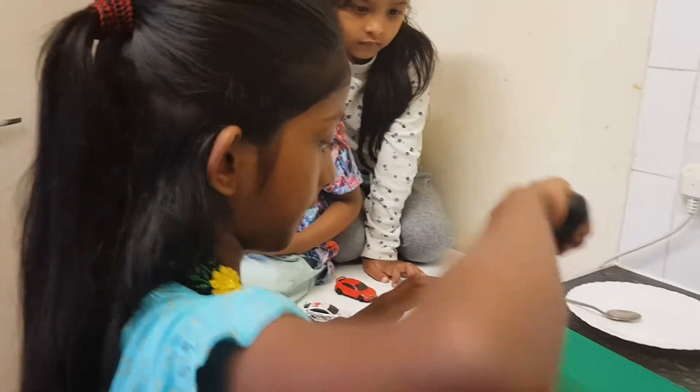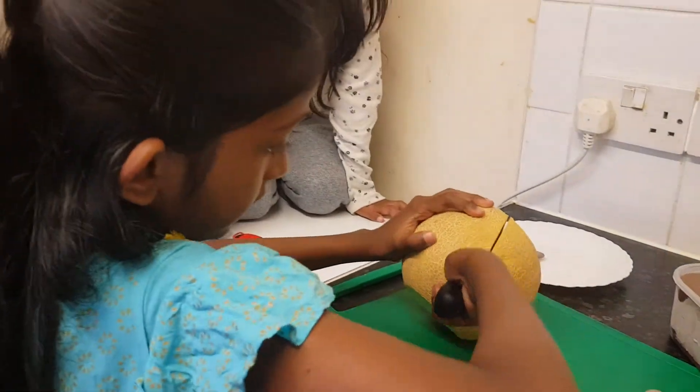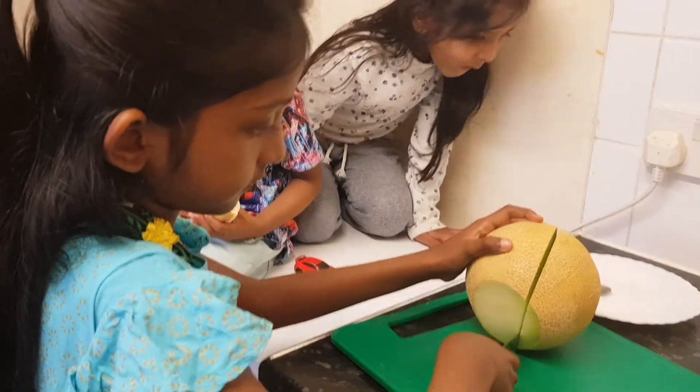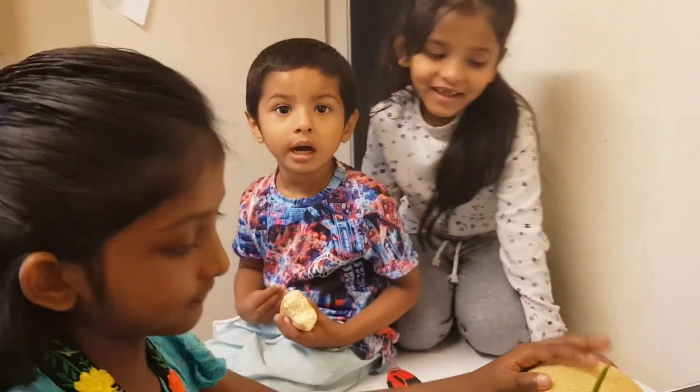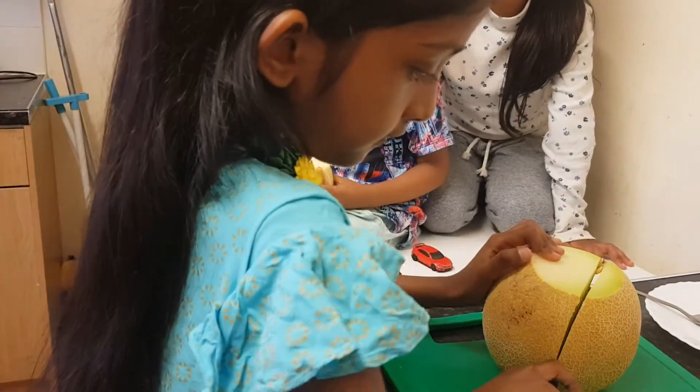Now I am going to cut the melon. Are we going to cut this melon? Are we going to cut this melon? If it is green it is smaller.